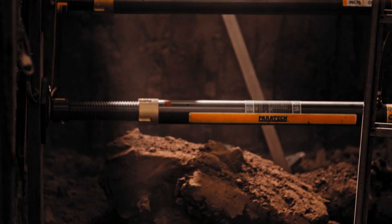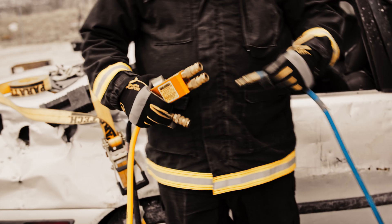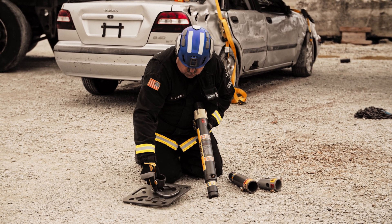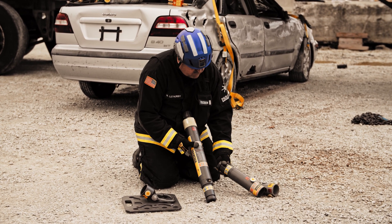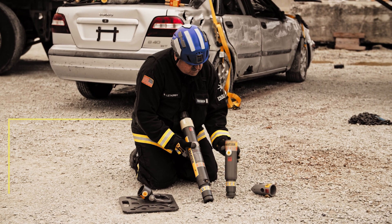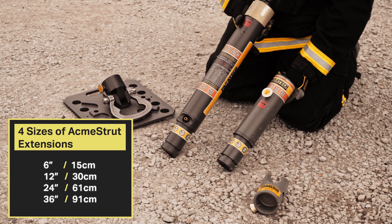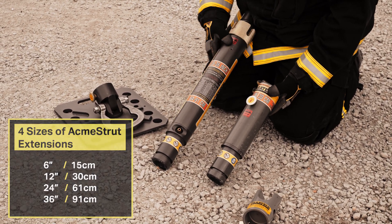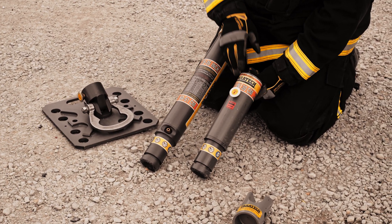Normally the air chuck on the Acme strut is used for trench rescue, but we can also attach the VSK controller to the Acme strut for vehicle rescue. The Acme rescue strut comes with four different size extensions: 6-inch, 12-inch, 24-inch, and 36-inch.